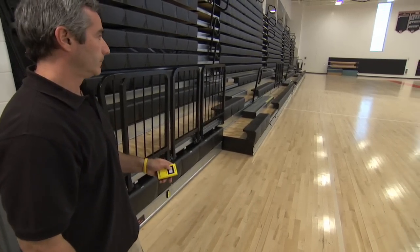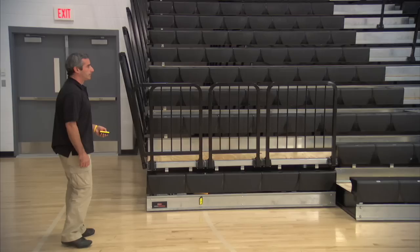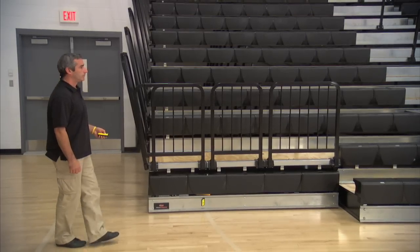The red light on the remote will light up while the bleachers are in motion. In a matter of seconds, your bleachers are ready to go.